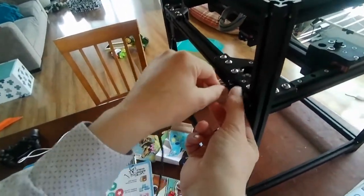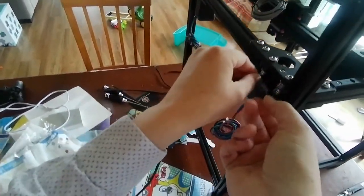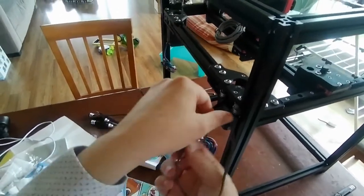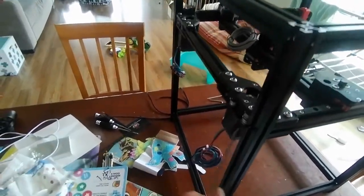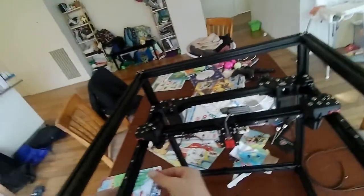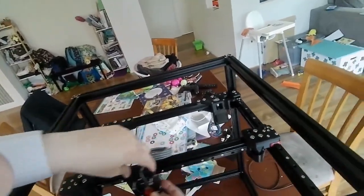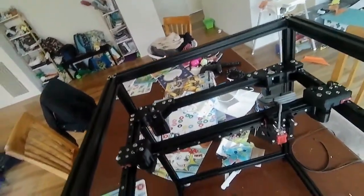I incorrectly said in previous videos that the top one is the X one - that's incorrect because this is a Core XY printer and the belts work in conjunction. X isn't one belt; it's a combination of two belts. You'll notice that if you put one belt on when testing, it won't work properly or feel a little bit weird, because as you move on the X-axis this part will move in one direction, and normally it needs a second belt to counteract that.